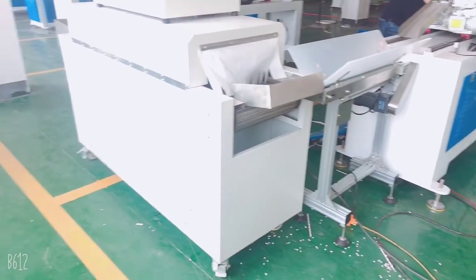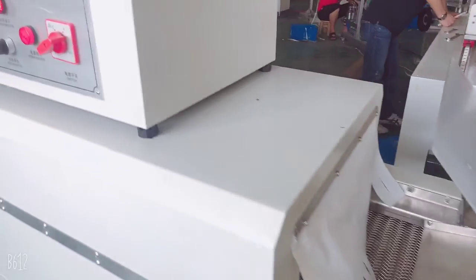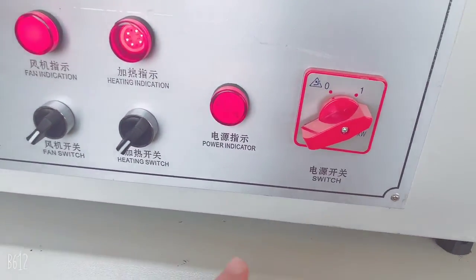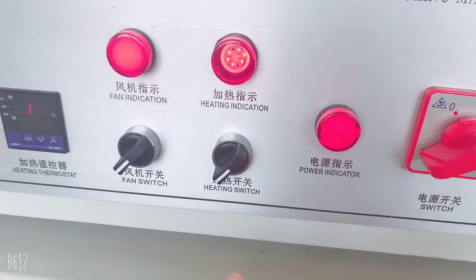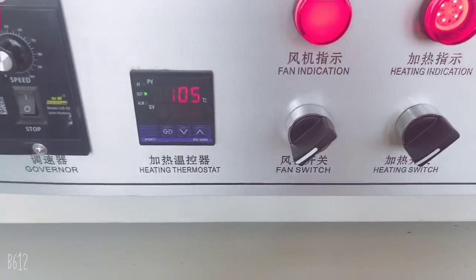The dryer machine is running and it's very easy to operate. First, we start the power switch and the heating switch, the fan switch, and also set up the temperature.